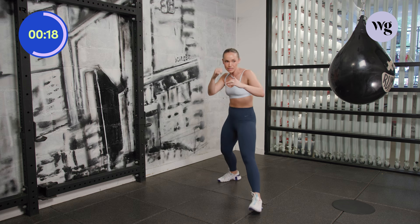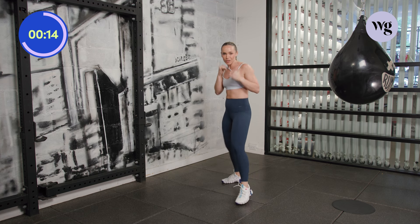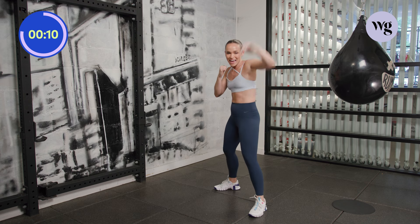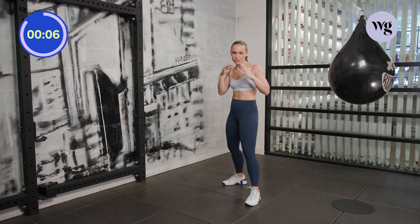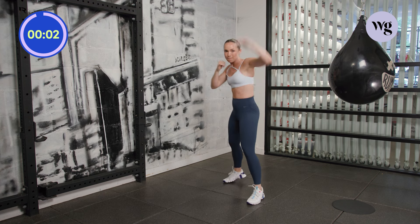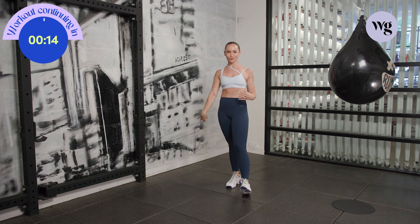Step in, jab. Step back, jab. Give yourself a moment — lots of work on the front hand. Now you've got just under 10 seconds and we're going to finish off working levels. Give me one more: step in, pop, step out, pop. Reset. Well and Good — hopefully you guys are feeling good out there.